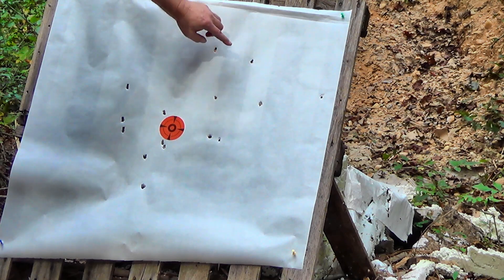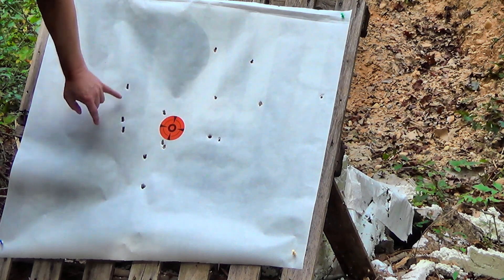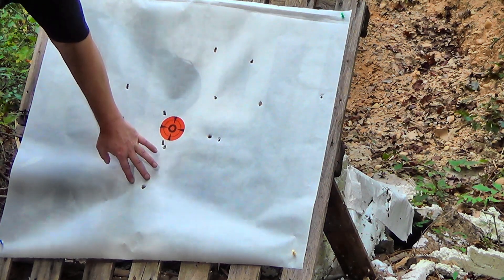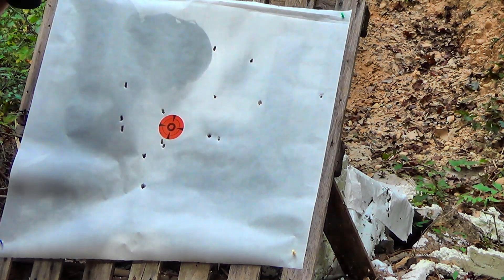Counting hits on the target: 15 of 20 on paper. They look like they'd be awful wadded in there, barring any double hits. I don't see too many flyers. And we've got 12 pellets in a 12-inch circle at 50 yards. Mercy sakes.